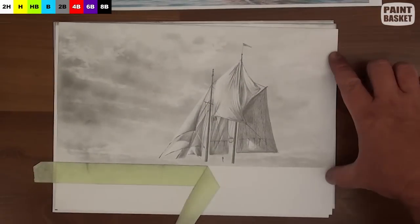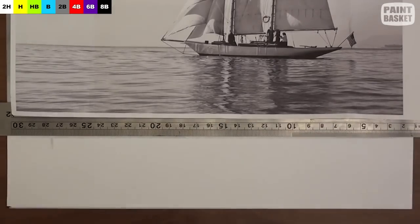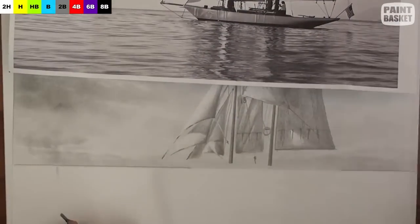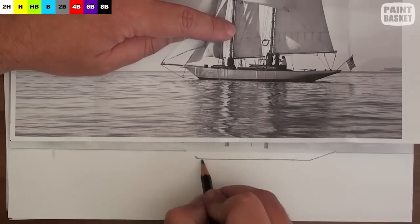Now we can carefully remove the masking tape in order to paint the water. There's a dark edge to the horizon, so I lay my ruler down on the horizon and then use a pencil to establish that dark edge, and that way I manage to keep the horizon line straight.